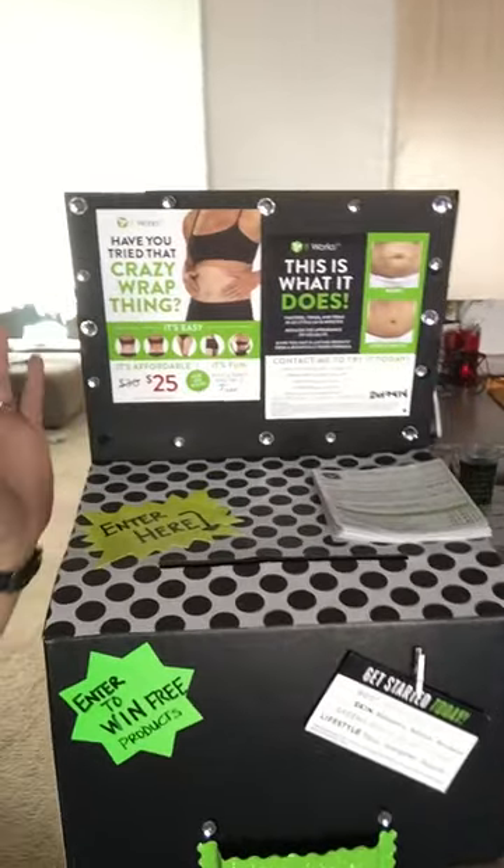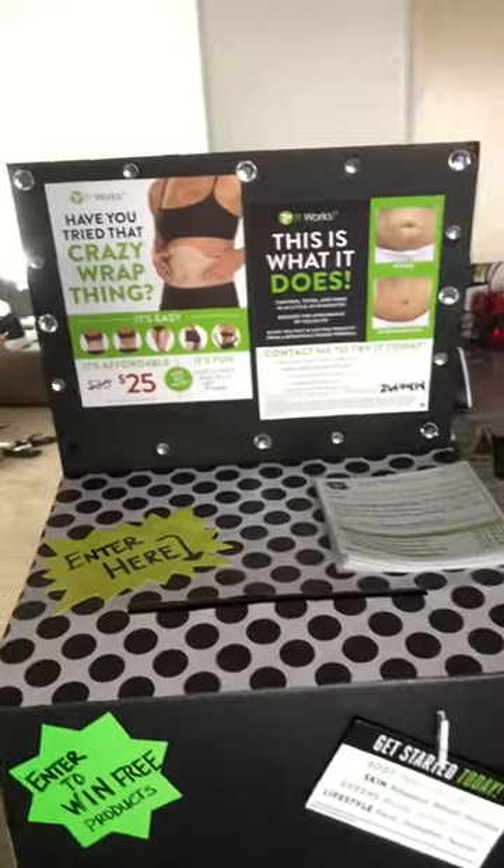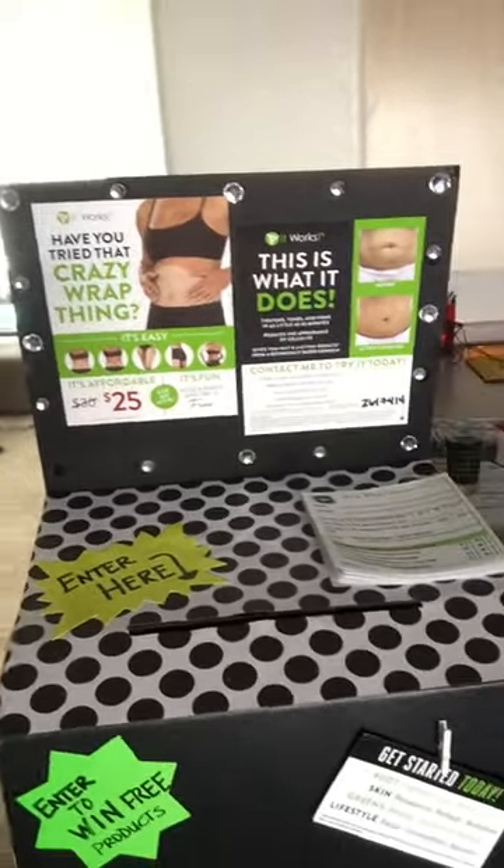Hey guys, Melissa Martin here, Triple Diamond Leader with It Works Global, and we're gonna be talking about a lead box. What is a lead box and what do you do with it? You can make a lead box out of almost any box — you can use your It Works Global boxes that you get in the mail, or you can use a tissue box. Basically it's a way to get leads.